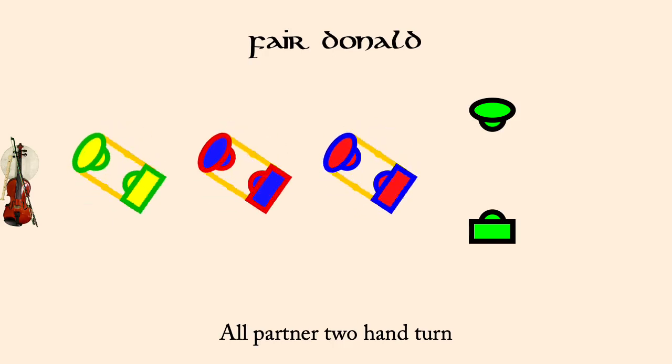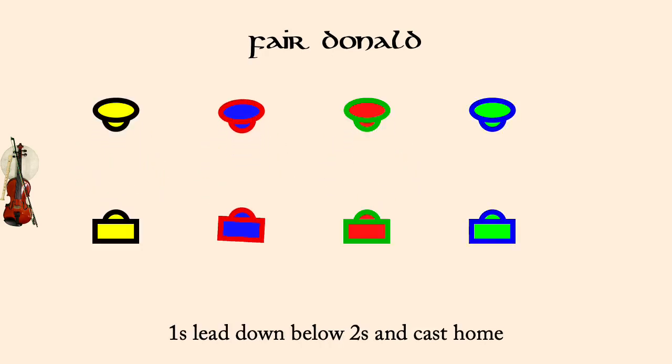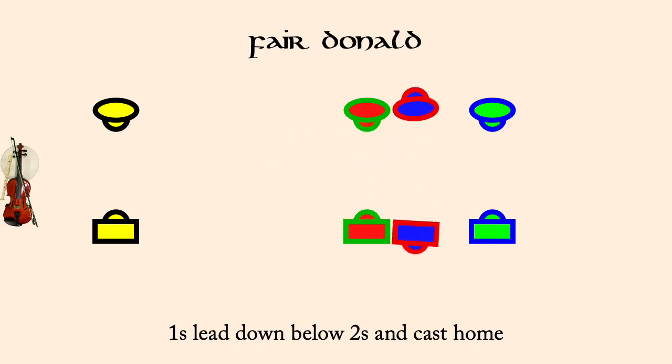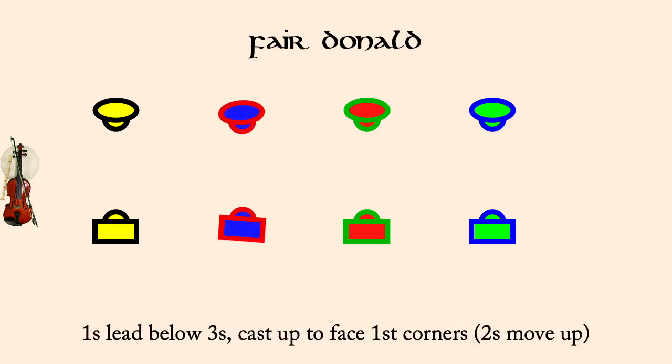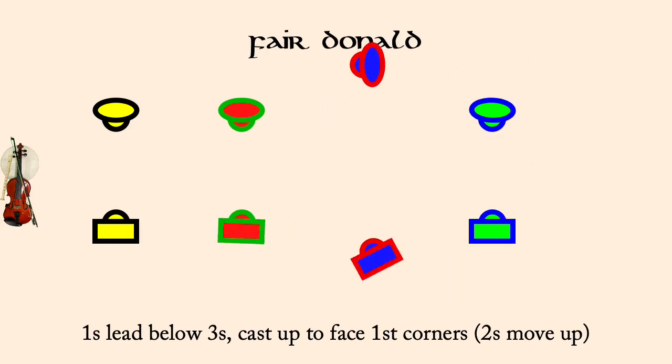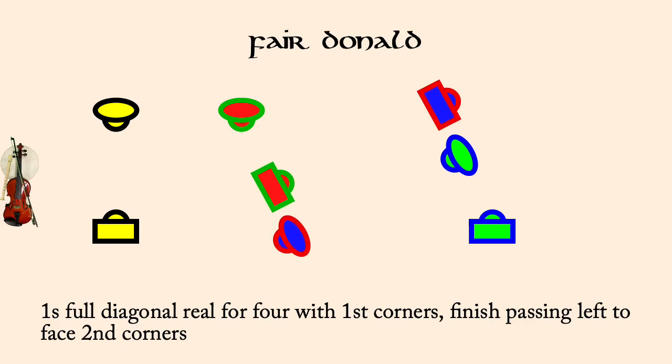Ones lead down, cast around twos back to second place. Ones lead below threes and cast to second place. Ones full diagonal reel for four with first corners, finish facing second corners.